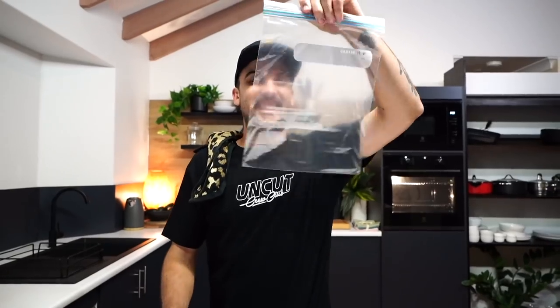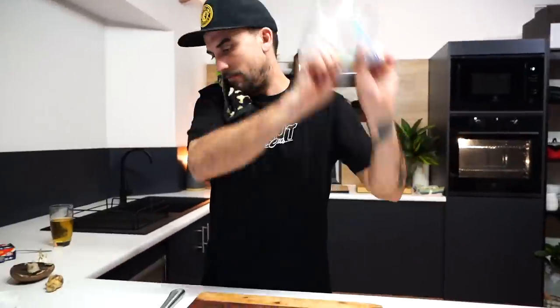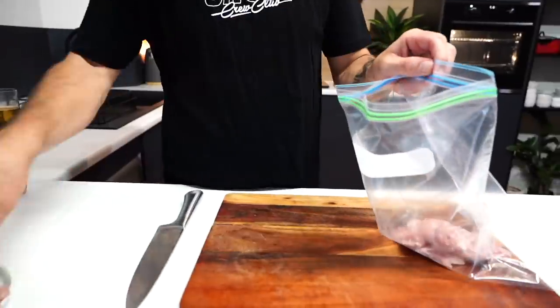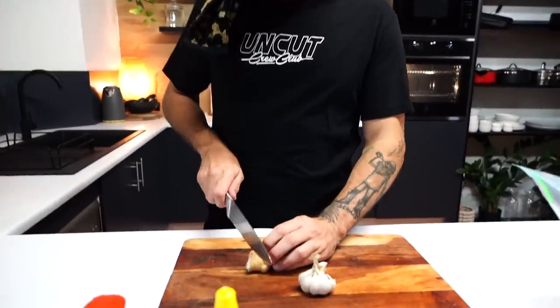All right guys, get your bags. This is a bit excess for a lot of chicken, but we don't need this much — it'll still work. Put your chicken in there. Just doing three today, guys. And then we're going to add everything else: soy sauce, honey, ginger, and garlic.